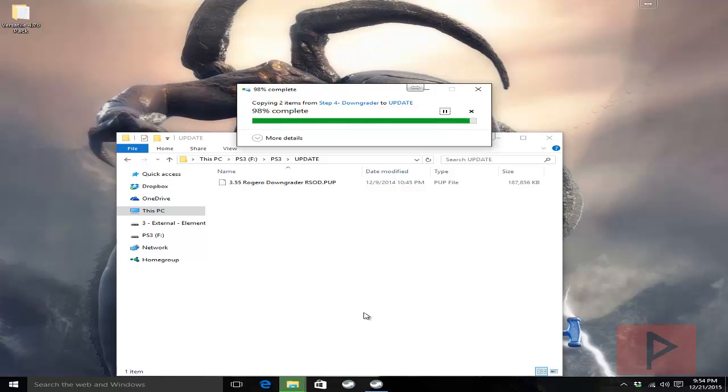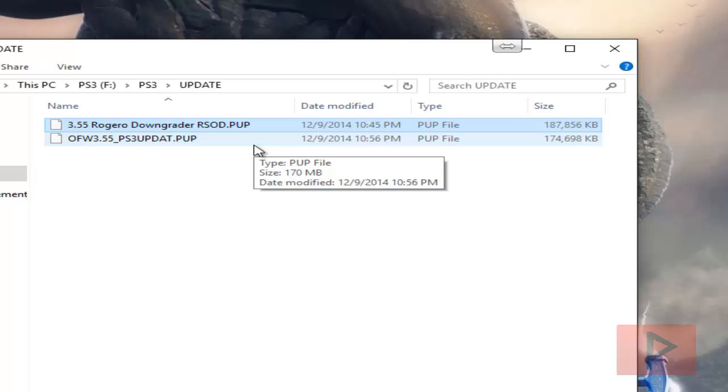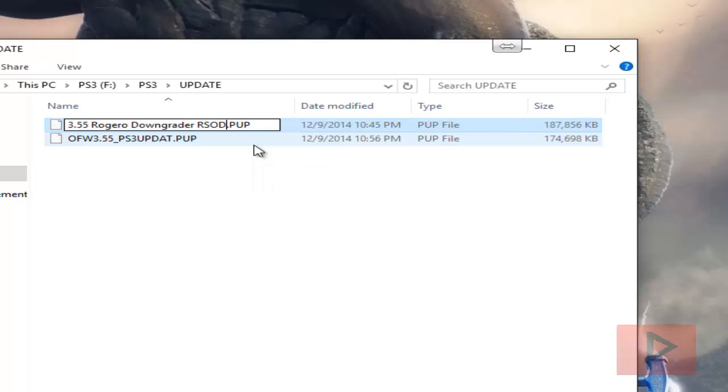The files are done copying. First thing we're going to do is rename the downgrader — PS3UPDAT.PUP. Don't make the mistake of calling it PS3UPDAT.PUP with extra characters. Make sure it's exactly like this.